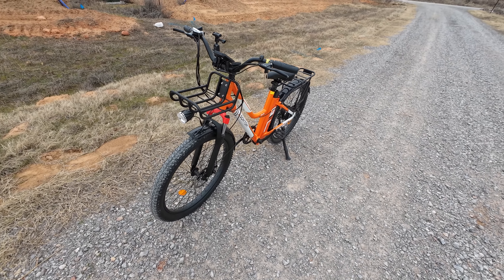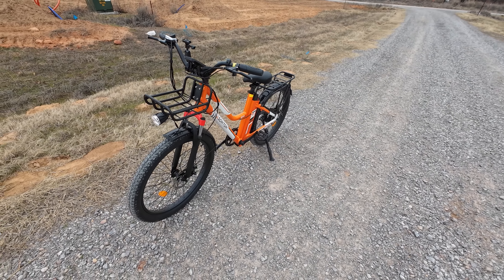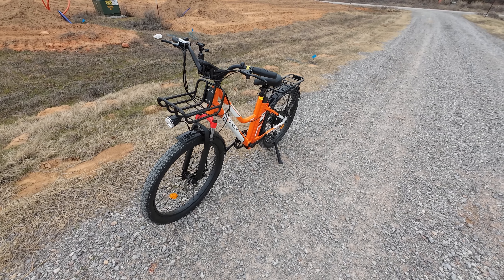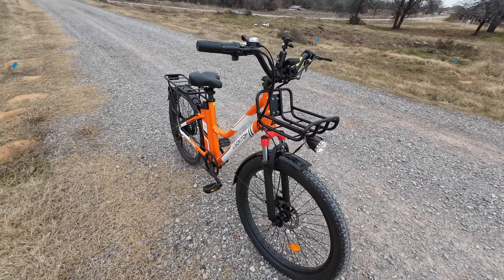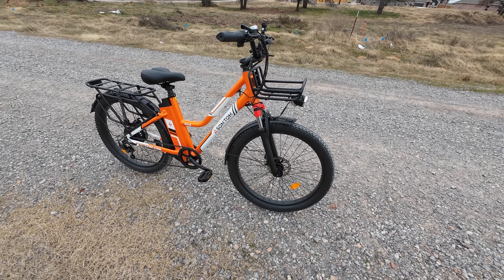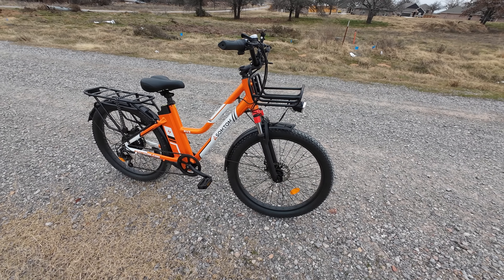Welcome back to the channel everybody. I'd like to introduce you to my latest e-bike. This is the Austin Tom RV3, which is a very budget-friendly bike coming in at $799. You're going to be hard pressed to find a better quality bike for this kind of money — I'm not joking. This is an insanely nice bike for the money.